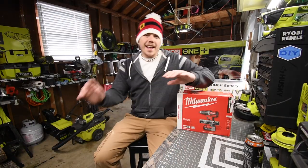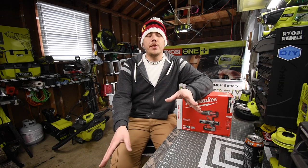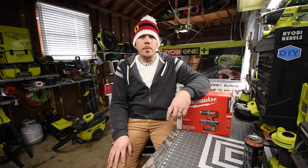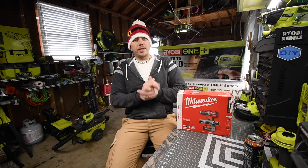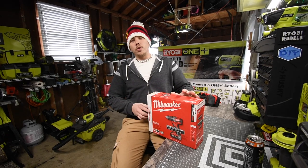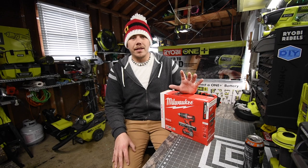All right, so today is Christmas Day and I just want to say Merry Christmas to you guys. I'm going to shoot two videos before I go meet up with the family, but one thing we are going to do is unbox one of the Christmas gifts I gave to myself — and that is the Milwaukee brushless drill driver.